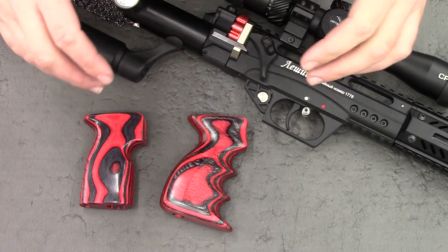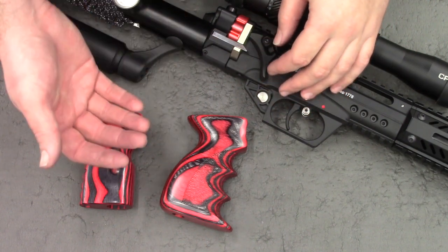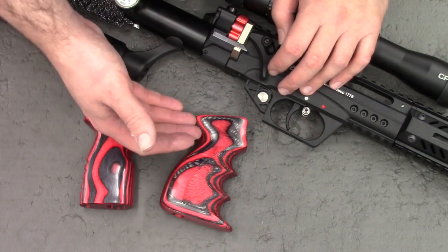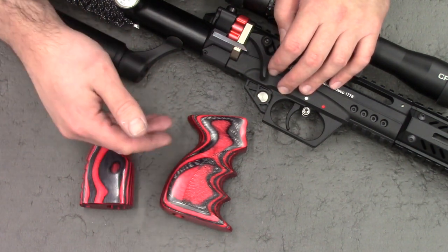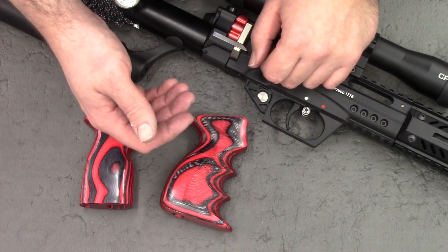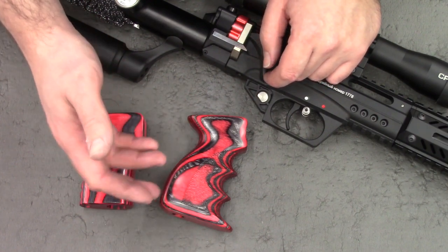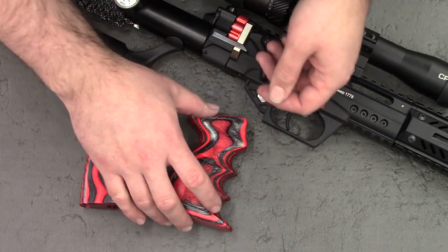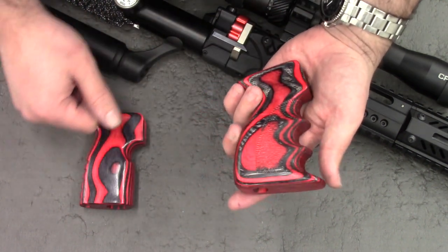Hi there guys, I've got a new video here for you today on the Leshy 2. What I've done is I've got myself a new grip. I got this from W. Snaith on the Airgun Forum. It also has a Facebook page — Warren's Custom Grip Sets. I'll leave a link to both in the description. And I've got to say, I'm well impressed with his work.